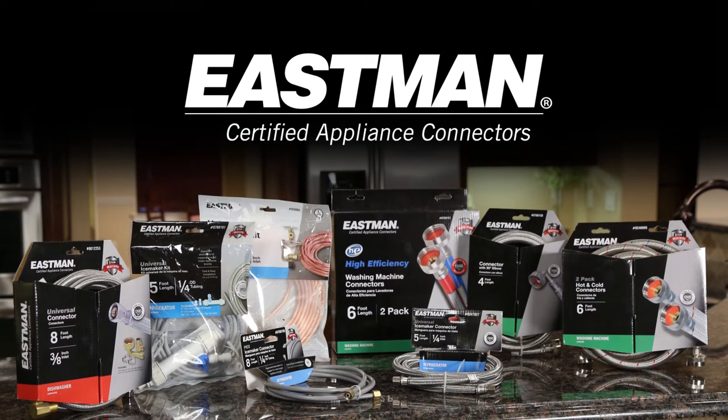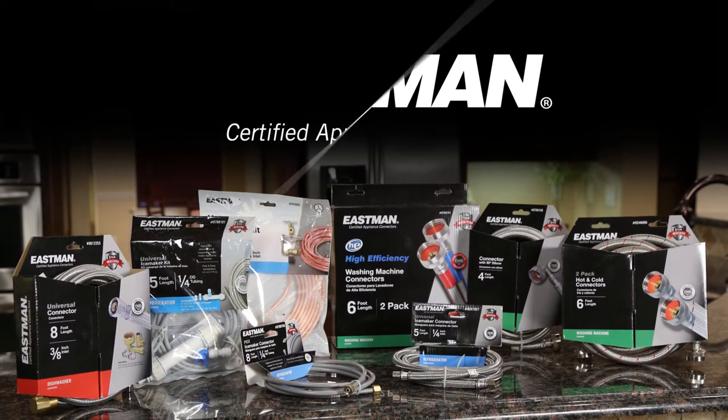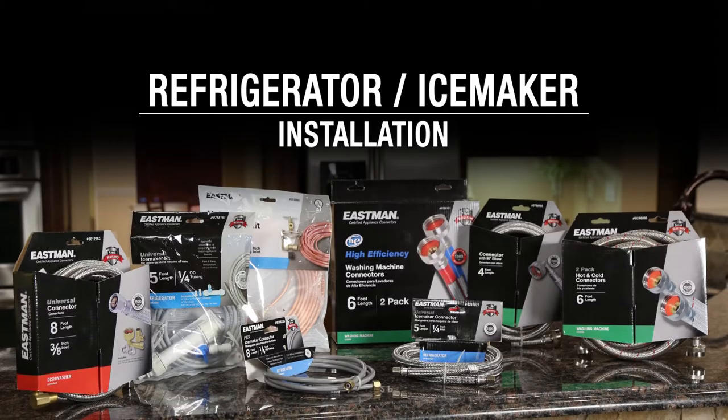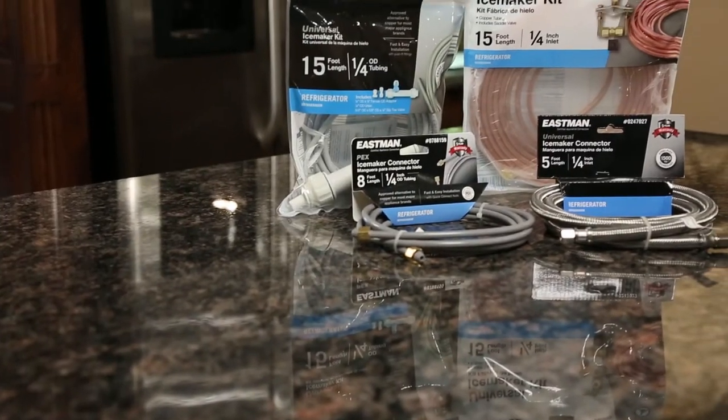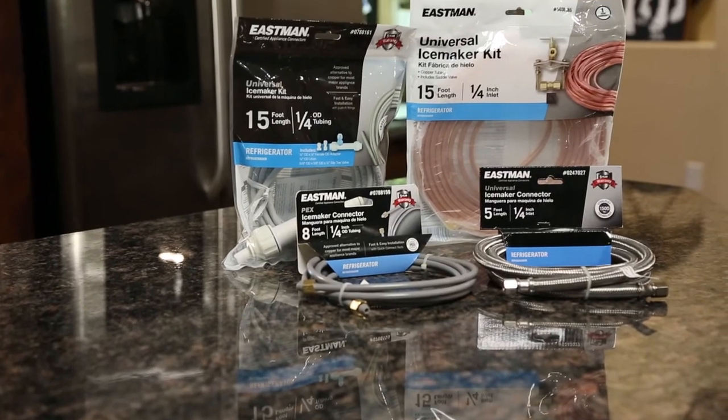Eastman certified appliance connectors provide superior performance for a reliable installation every time. Manufactured in our own facility, Eastman products are made right, made to last.